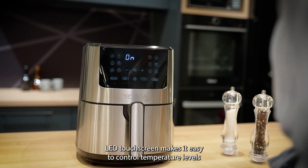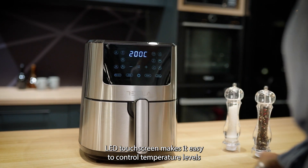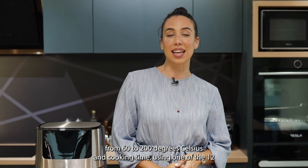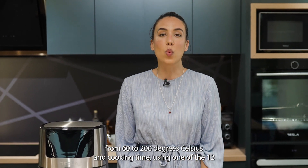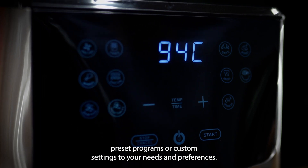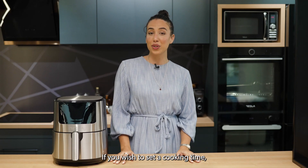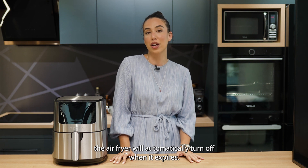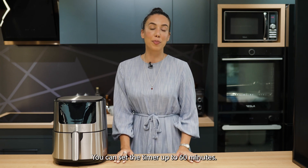An LED touchscreen makes it easy to control temperature levels from 60 to 200 degrees Celsius and cooking time, using one of the 12 preset programs or custom settings to your needs and preferences. If you wish to set a cooking time, the air fryer will automatically turn off when it expires.